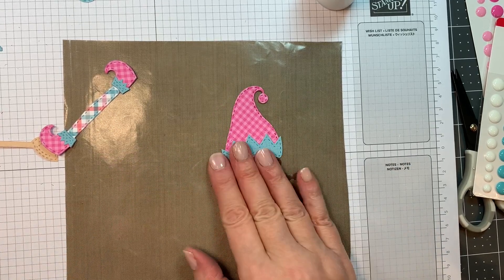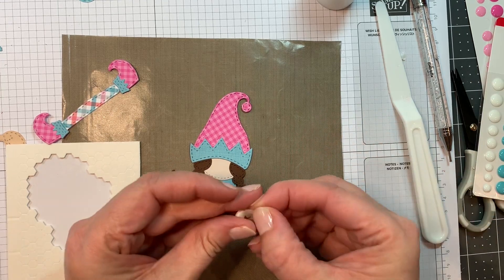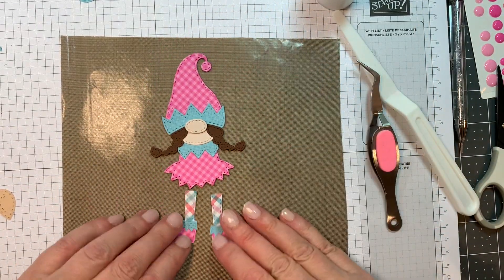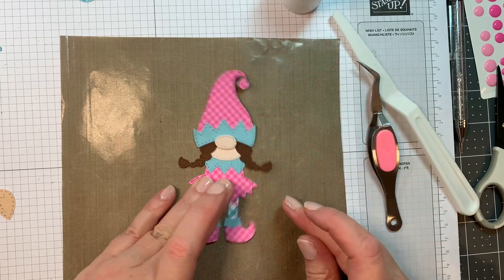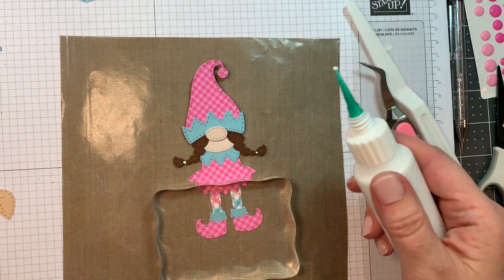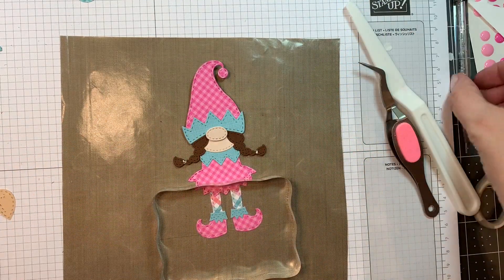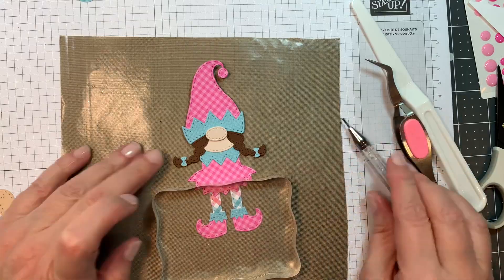I'm adding on the hair, which was cut out of American Crafts brown cardstock, and the face is stamped with the P13 Stamping Pad skin tones. I cut my legs in half so I can have her standing, which is my favorite way to have these little elf gnomes. I'm sticking them down with art glitter glue and adding her little bows with art glitter glue — that's the same blue linen paper from the Doodle Bug Gingham Linen. I'll pick up the pieces with the embellishment wand from Studio Cat.